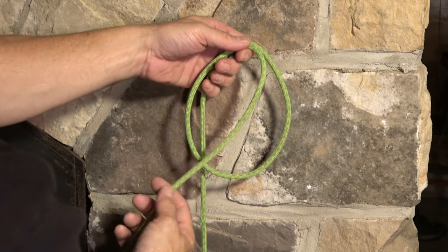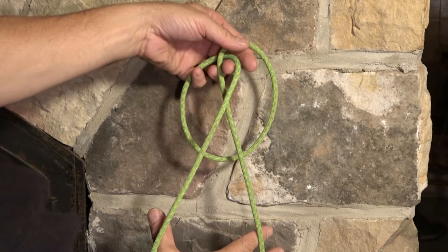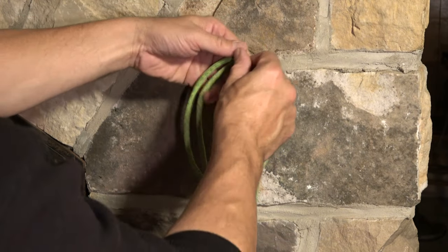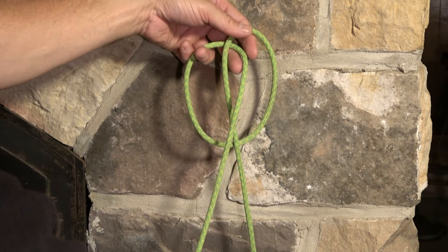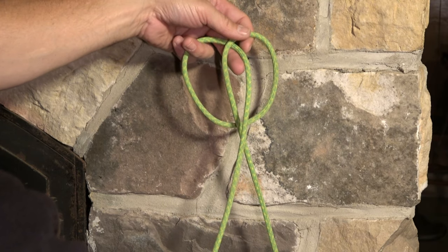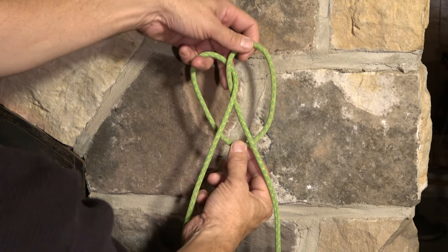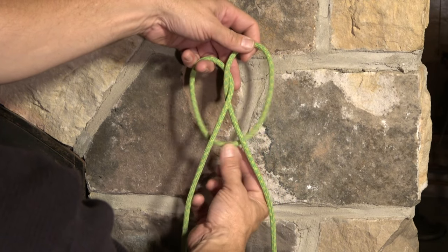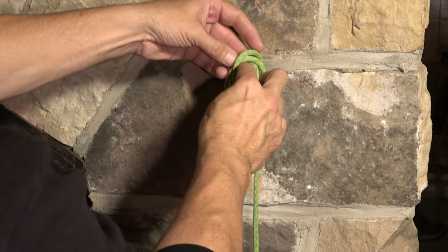Over once — got my pretzel. Over — my left hand does the magic. Got my crossing point here where my left thumb is — you can see that pretzel there. And with this in my right hand, I'll grab that bight out the bottom and put it through the center.